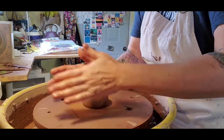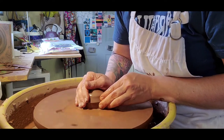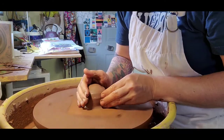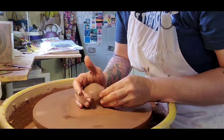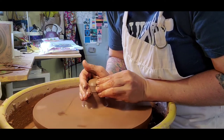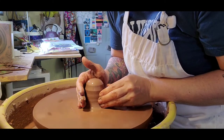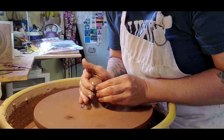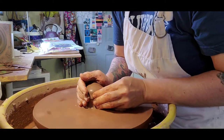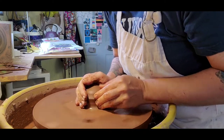I'll throw this down on here and make sure it's attached. The first thing I'm going to do is seal that bottom edge to the bat. Once that is attached properly, I'm going to do what's called centering — we'll push the clay up into a cone shape like this. You can see how my hands are kind of jumping around; it's not very smooth. Centering helps make it smooth and gets it right in the middle of the bat so that you can throw a pot that is nice and even.